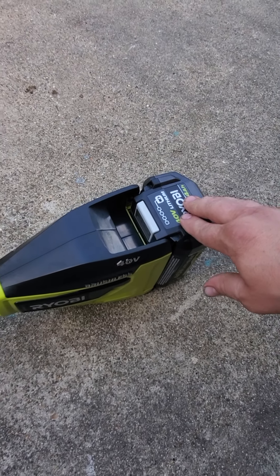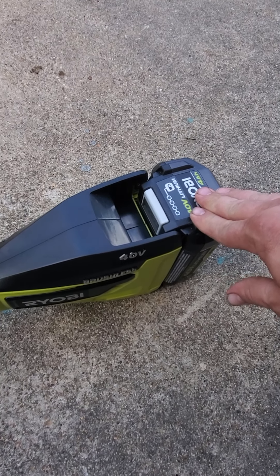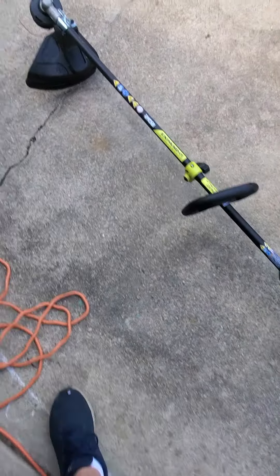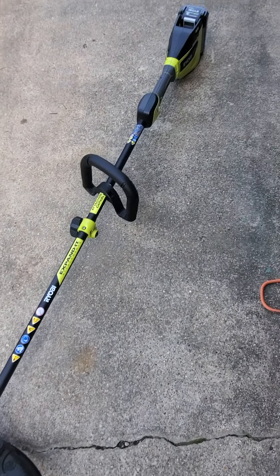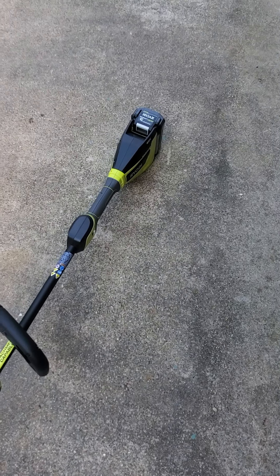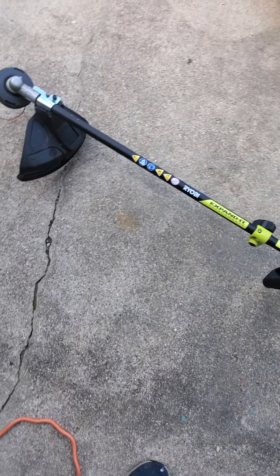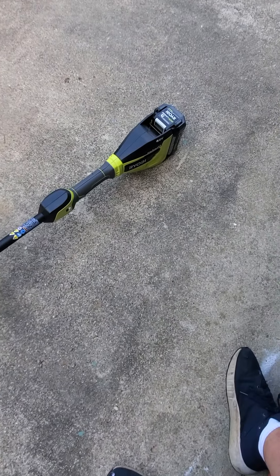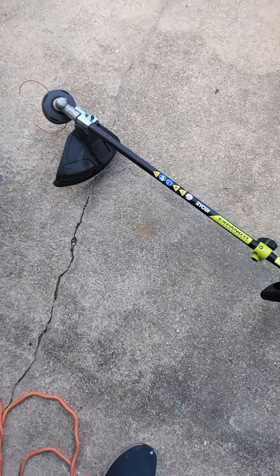I do have the lawnmower battery plugged in right now. I've never timed how long it takes to charge, but I imagine a couple of hours for a full charge. Anyway, that's just my opinion on this weed eater — I love it so far, my third time to use it, and I recommend it. Check out my other videos; I'm trying to make more videos about tools and random topics. My next one is going to be the Ryobi Edger 18-volt, so I appreciate you watching, thanks.